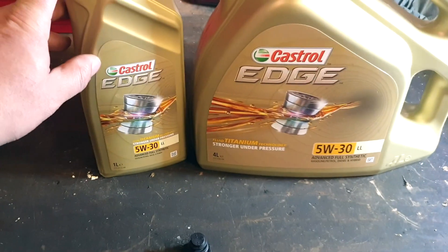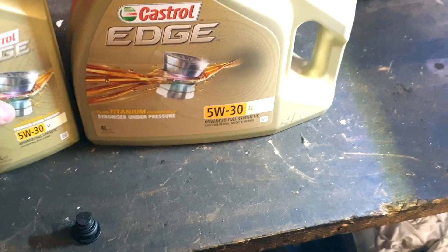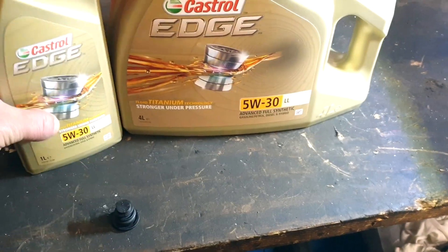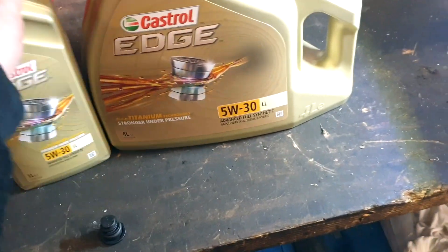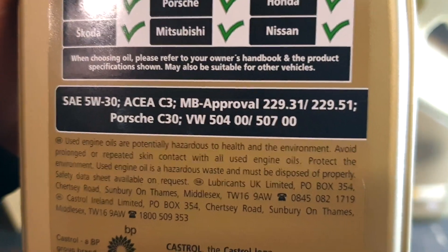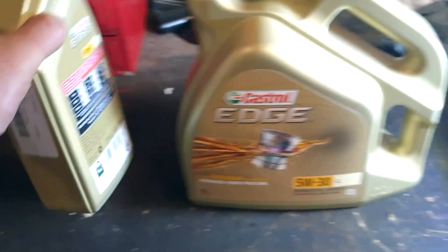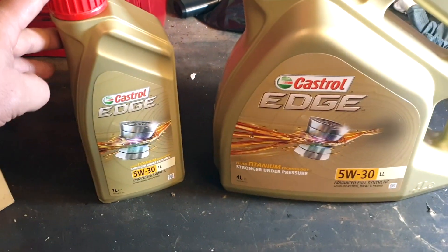It doesn't need to be Castrol Edge — you could go for Quantum. Obviously the engine wants to see its 5w30; it can't read the label. So you could put in 5w30 as long as it's got the approval 504/507 — that's what you're after. But as it's my car, Castrol Edge, why not.